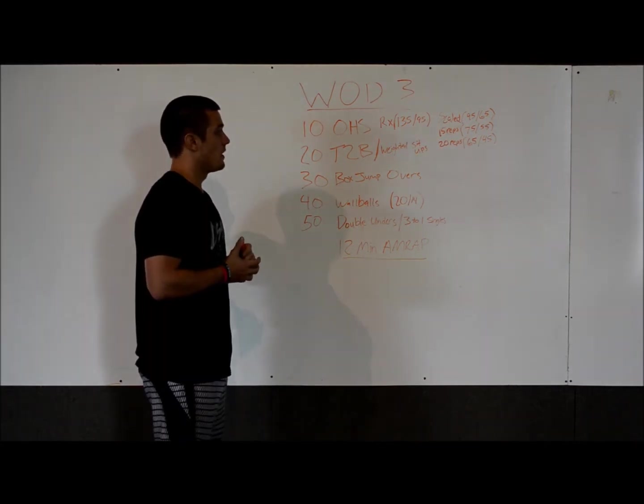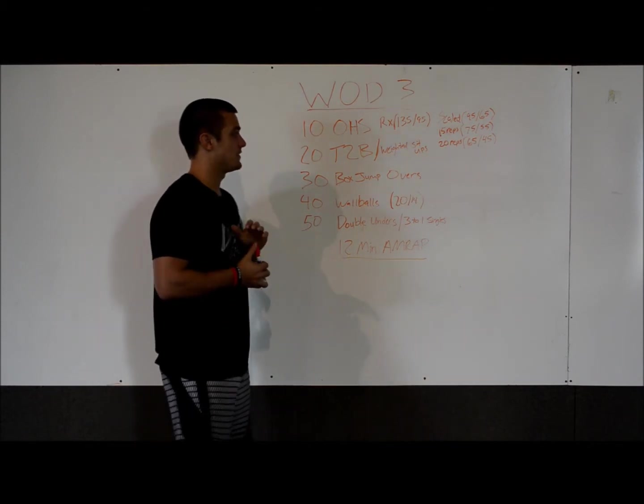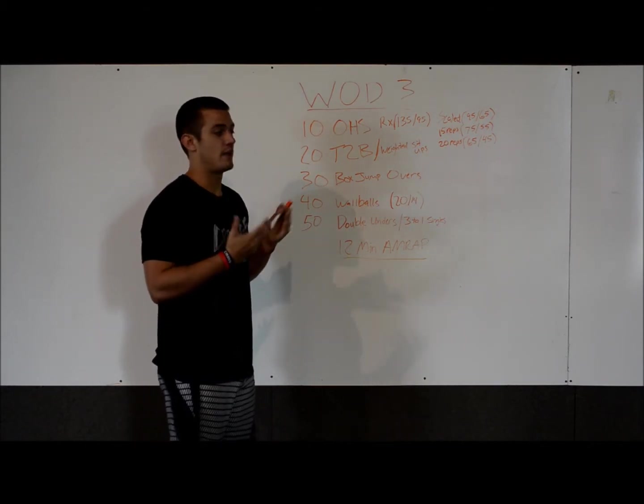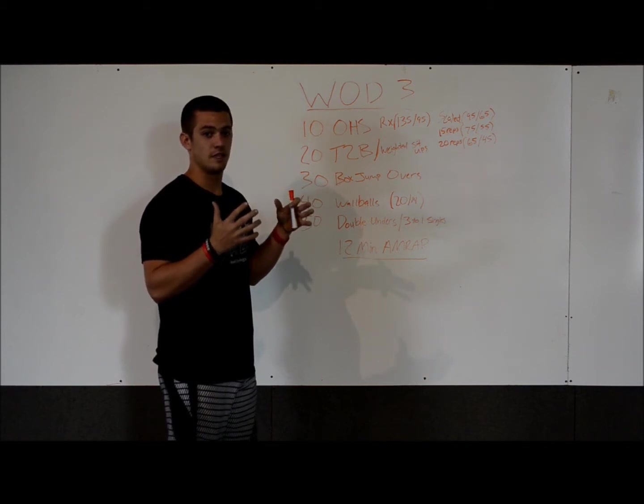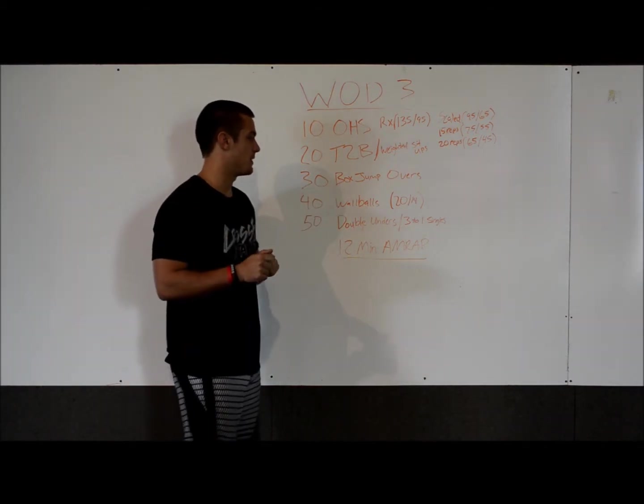On the 20 toes to bar, the scaled and masters divisions will do weighted sit-ups, which will have an ab mat. Men will have a 20-pound med ball, women will have a 14-pound med ball. They'll go back and touch the ground and do the sit-up with the med ball.